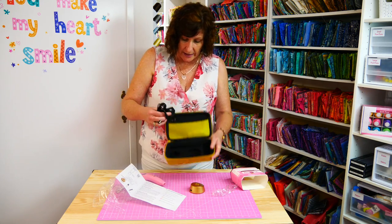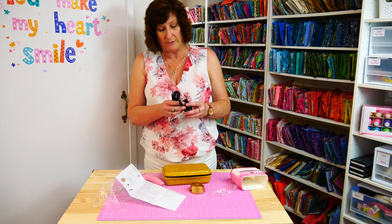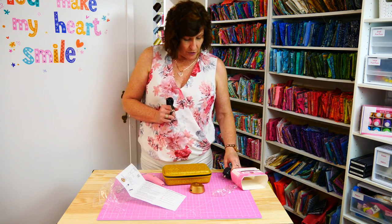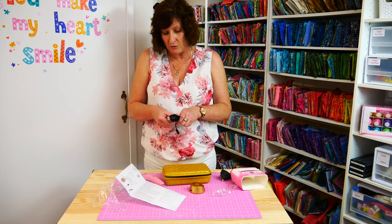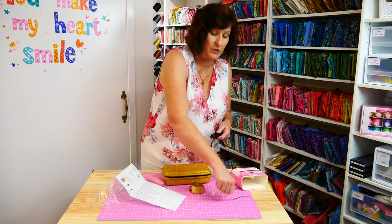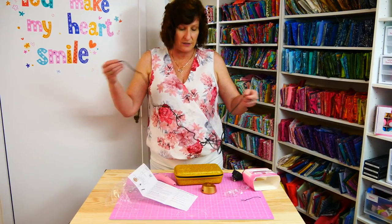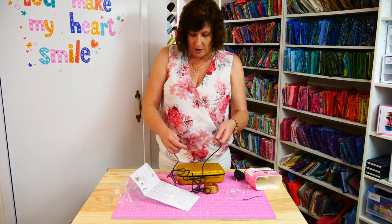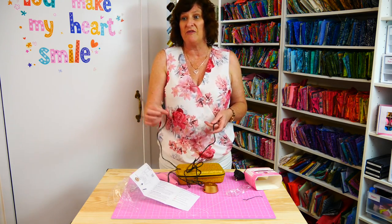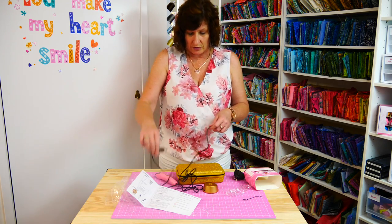There's a USB lead, and we also have a USB adapter plug with a USB port. This one is an Australian plug — if you purchase in Australia or New Zealand it comes with that. If you purchase anywhere else in the world and it comes from our US warehouse, it will have a US plug. But it won't matter because basically it's just a USB lead and you can plug that into any power adapter you have at home. You can even plug it into your embroidery machine if your USB point will support that.